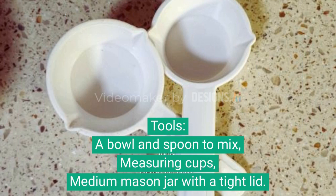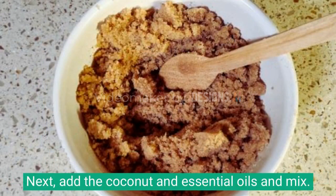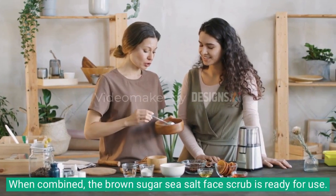Tools: a bowl and spoon to mix, measuring cups, and a medium mason jar with a tight lid. Instructions: toss two-thirds cup of brown sugar and Himalayan sea salt into a small bowl. Next, add the coconut and essential oils and mix.